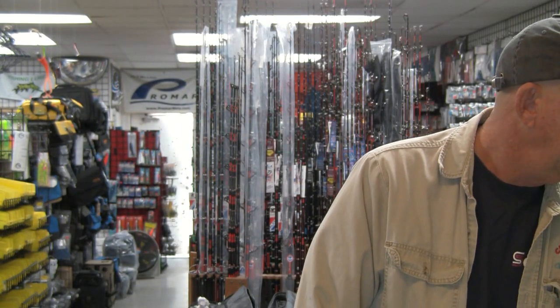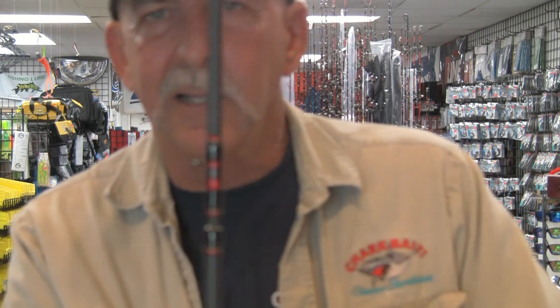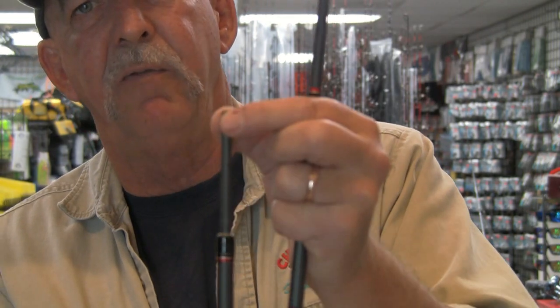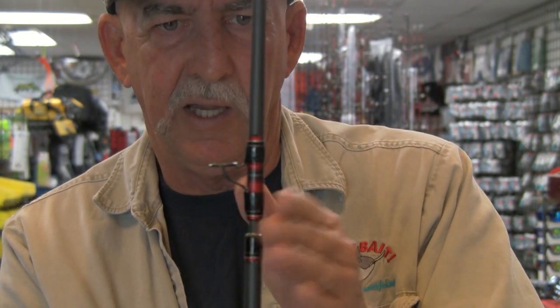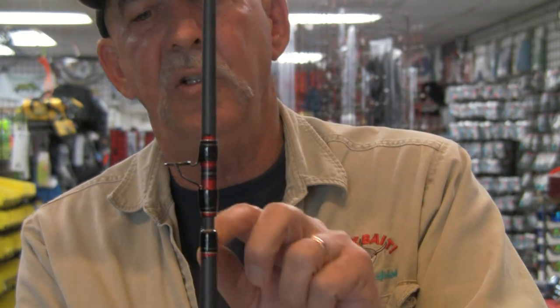The second type of system — one that we use on our moderate test rods, and also one that Okuma uses with their Nomad series — is a European spigot ferrule. You can see that you have two pieces that come together, with a reinforced section that runs into the upper section. That adds strength, and we look at this as a good way to go up to 30 to 40 pounds of realistic line test, with drag loads of maybe 10 to 15 pounds. We also use this same ferrule system on our Surf Explorer.